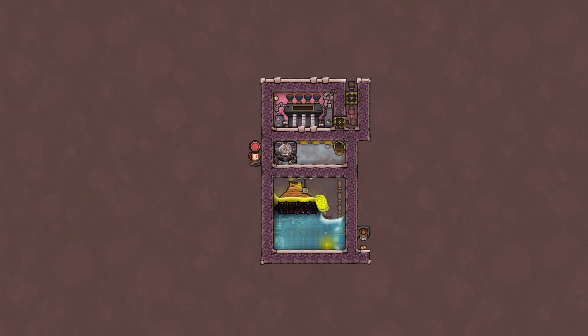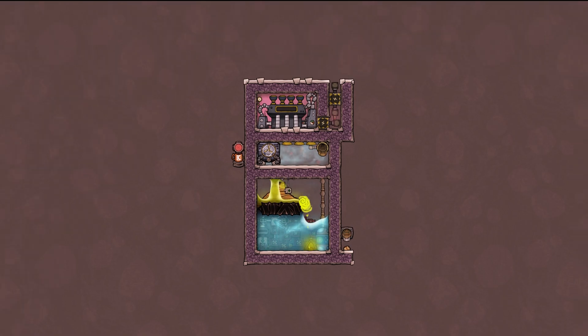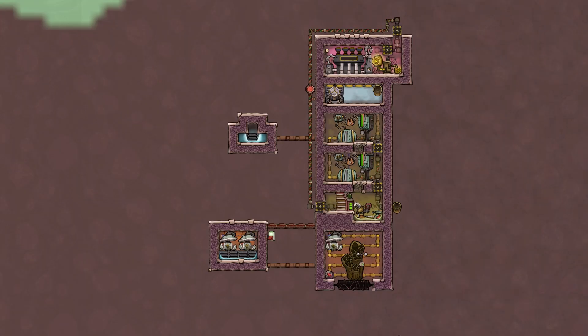Hello and welcome, this is the German engineer explaining Oxygen Not Included. Today I have two builds for you and a few shenanigans on top of that. First we are going to go over the liquid sulfur geyser tamer, and then we'll move on to the natural gas geyser. So it's gonna stay interesting, let's just jump right into it.